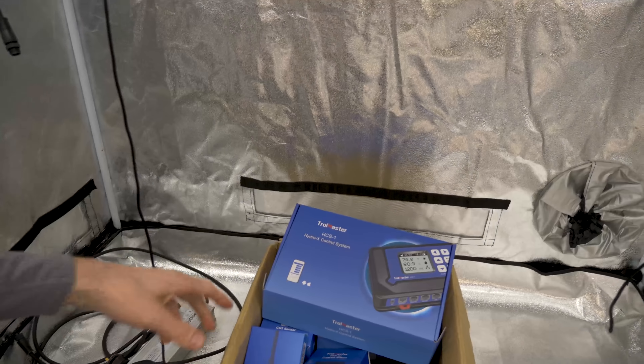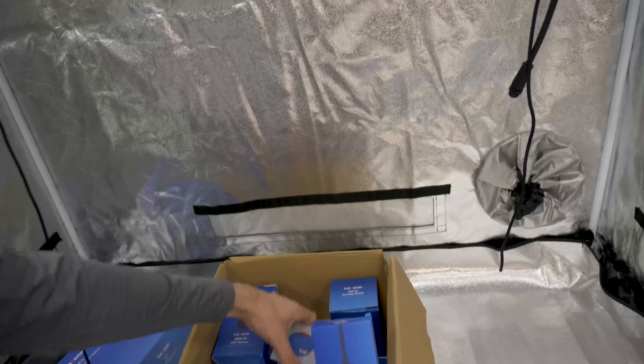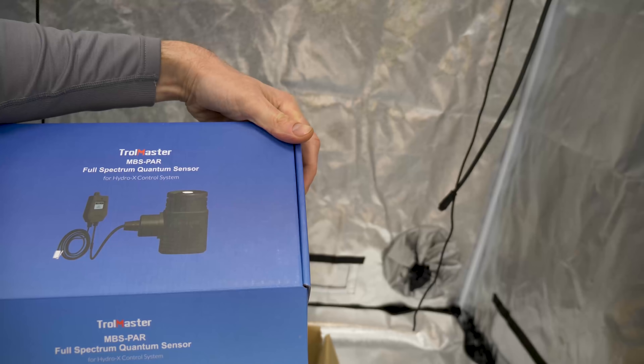There's another setup I'm just building at the moment with an Array Four in it. I'm also getting closer to testing the Troll Master gear — the Hydrox control system — with their CO2 sensors and lighting controls. The bit I'm really interested in is their quantum sensor. I want to see how accurate it is; I have a couple of other sensors to calibrate it against. All of that will be happening over the next few weeks and I'm looking forward to it.